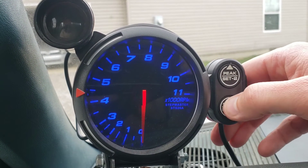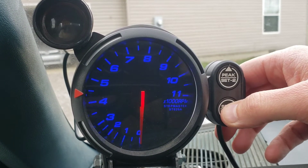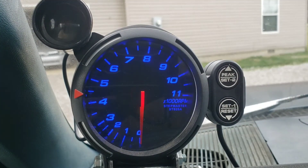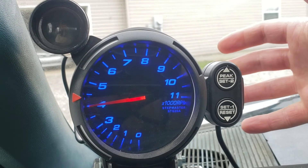First, let's do the dimmer. If you're in real mode, just hit the down button and it'll change the brightness of the gauge — super simple.